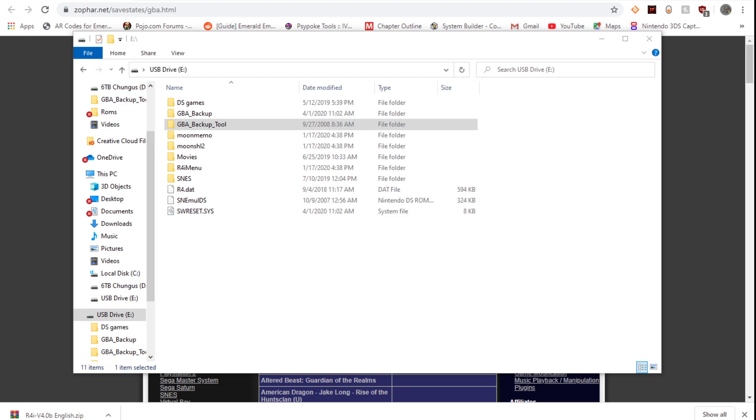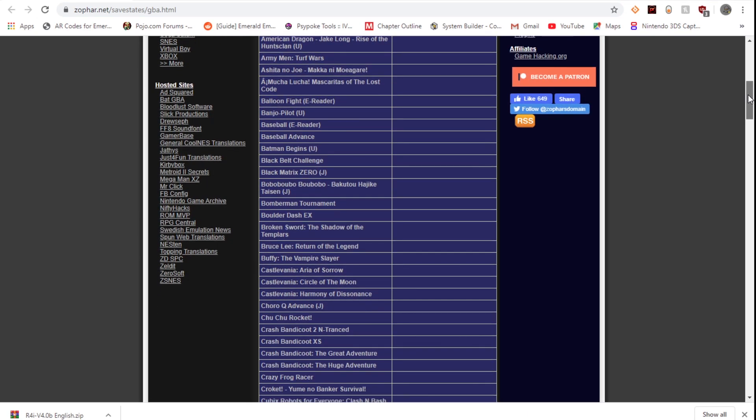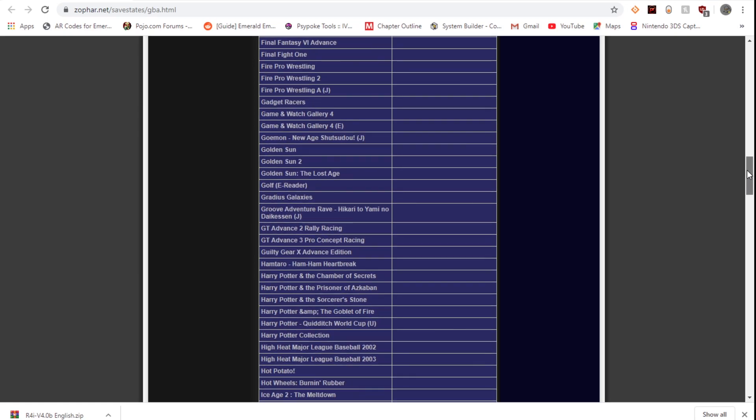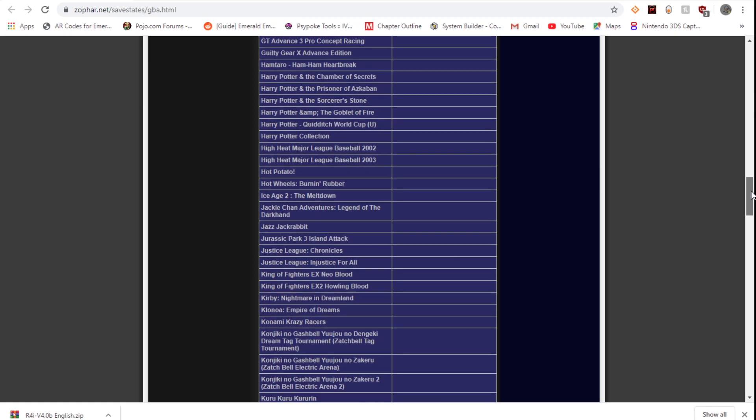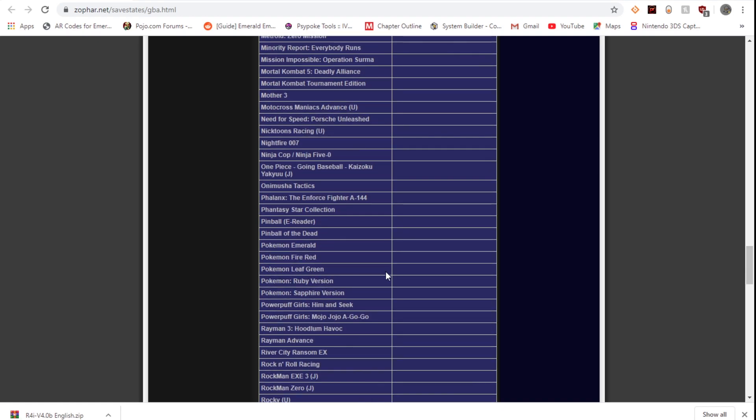I figured out we have missed a crucial step in the process of making GBA Backup Tool work. You see how it created the GBA backup folder? What we actually need to do in order to back up a save or create a ROM is go to this website: zofar.net — zofar.net slash save-states — and this is where you can get save states, because you need a custom save state in order to allow the game to back up. Let's go down to Pokemon Sapphire because that's the game I have in my slot 2.